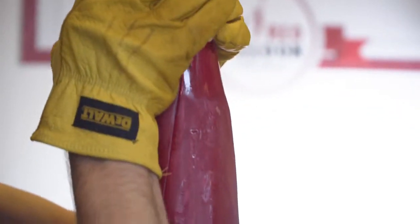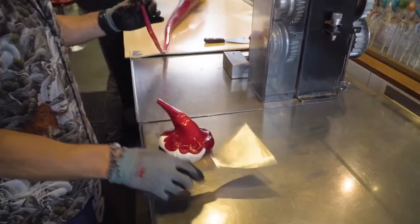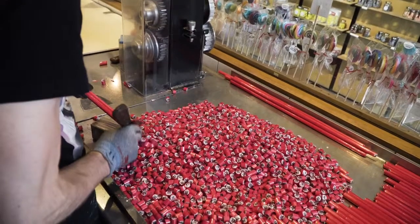From there, you extrude it — it's still warm and soft. And from there it cools down into long rods. And then from there, you chop it into small bite-sized pieces.